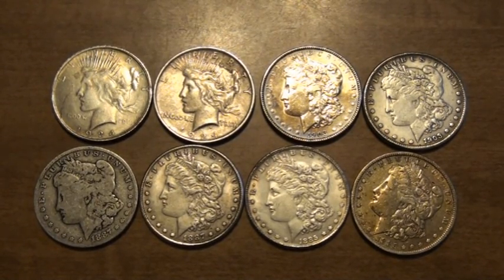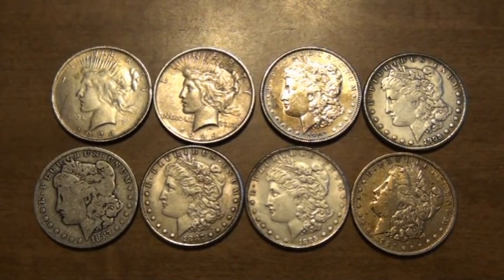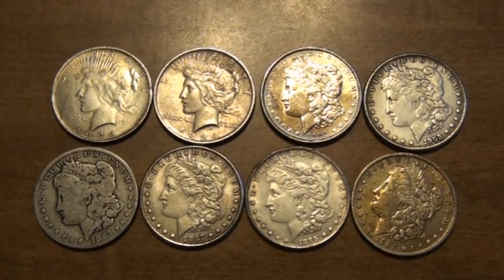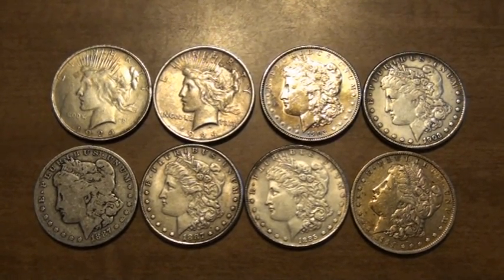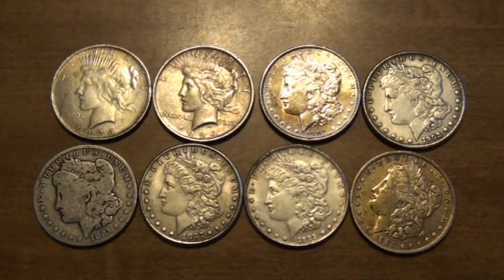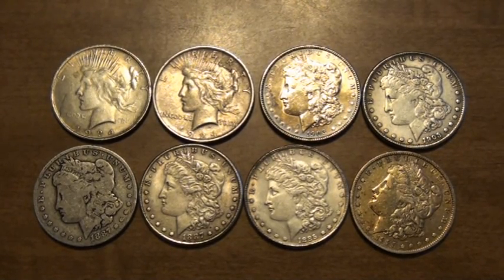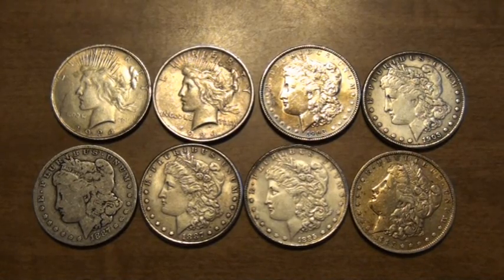The next test we're going to do is the weight test. Morgan and Peace dollars should be around 26.73 grams. Given that there's wear on coins, and some of these fake ones have a lot of wear on them to make them look legitimate, you're going to lose some grams. They should never be over. If they're under, it depends how far — probably not more than 5% would be a maximum. If the deviation from 26.73 is more than 5%, then I'd be suspicious.